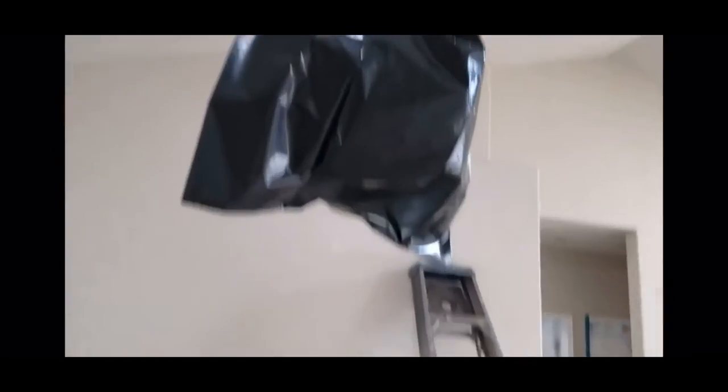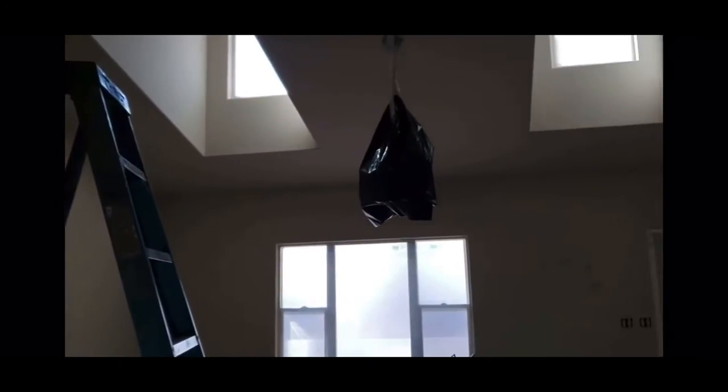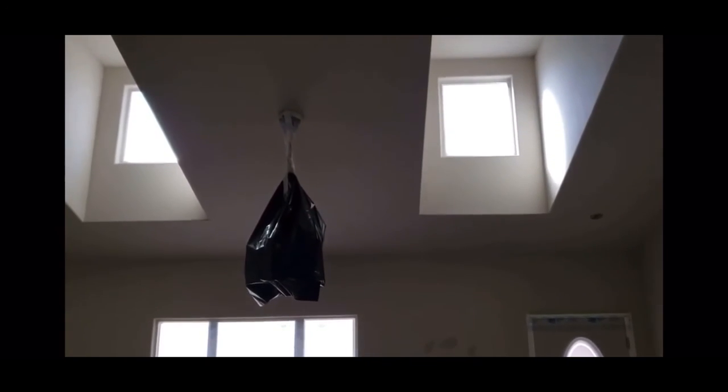That's a ceiling fan there — a chandelier type of deal. Over at AAA Painting, hope to be working for you very soon.